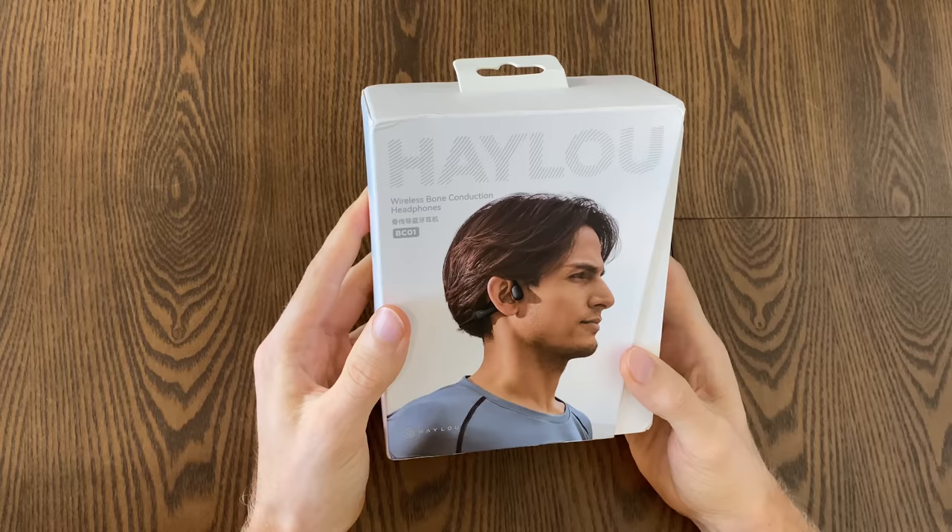First we'll open up the box, see what's inside, and then we'll be doing a ride test later, giving my honest impressions while we're out on the bike in a real world cycling environment.